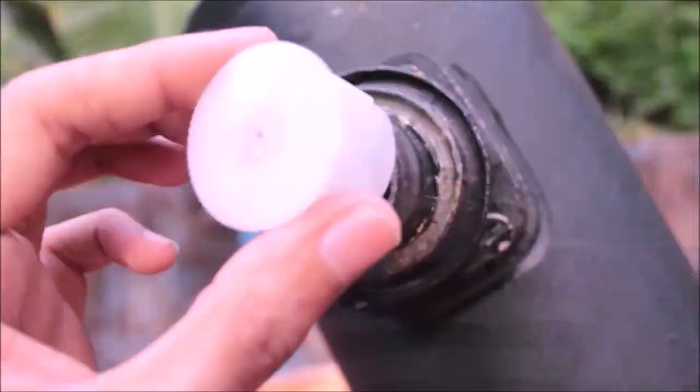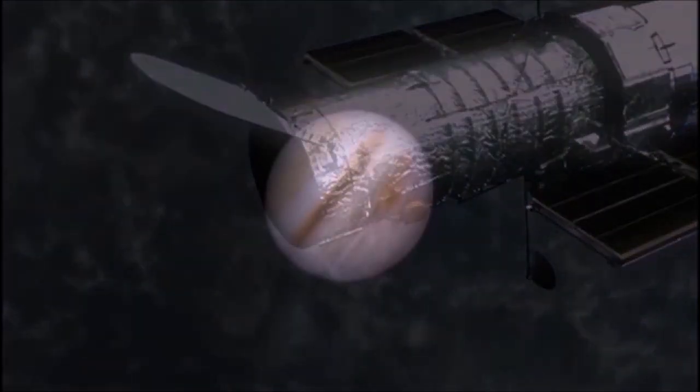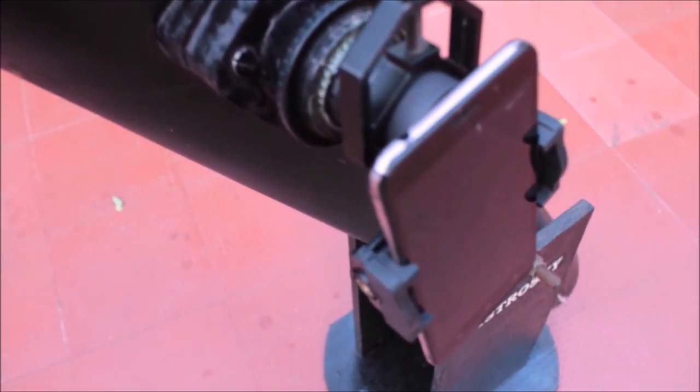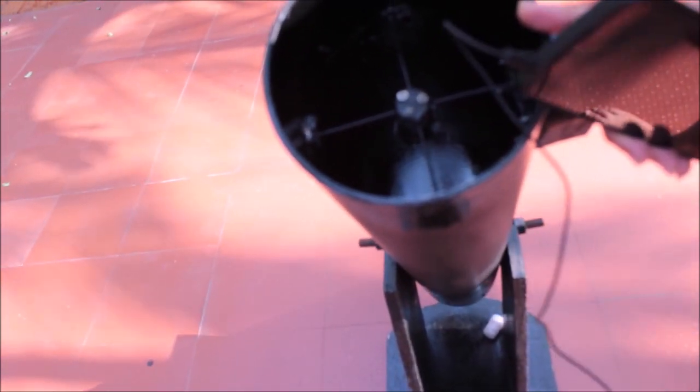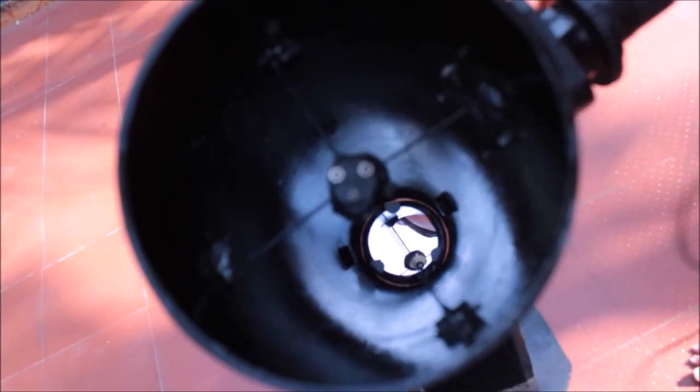So in this video, I am going to compare a Jupiter image captured by the Hubble Space Telescope and an image captured by me with my budget setup right from my roof. I have this high-tech budget setup, which includes my self-made telescope.